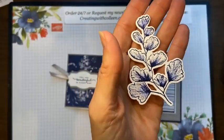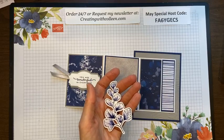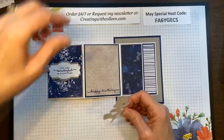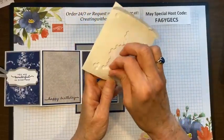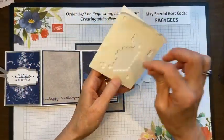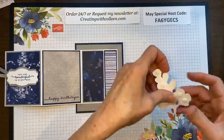Gwen says thanks for the Stamparatus tip — she loves it but doesn't get the use out of it that she can. It really is a great tool. I think we do need to use it more, especially if you have something like long text that you really want straight. It also works for mass production and for these dies.